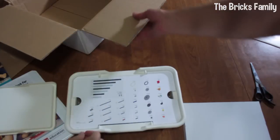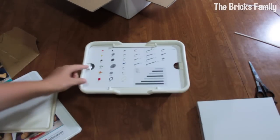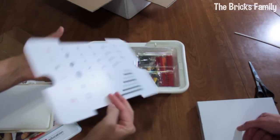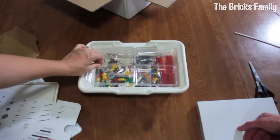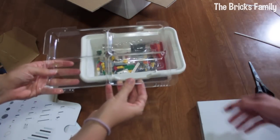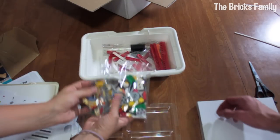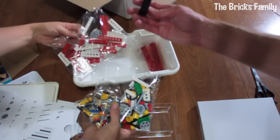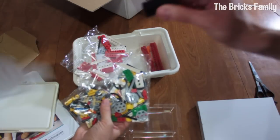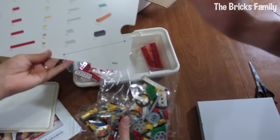It looks like a pieces guide — shows you the different pieces included. It comes with a little hard plastic tray. Oh, that's pretty sturdy. And this bag here is actually outside the packaging and it's heavy. I think there's maybe magnets or something inside of it. It rattles — we'll have to look into that a little more.